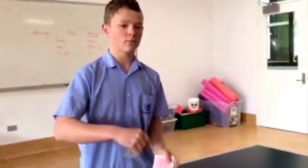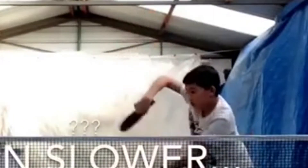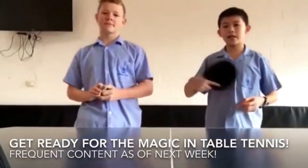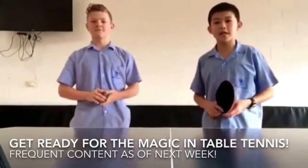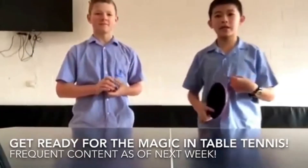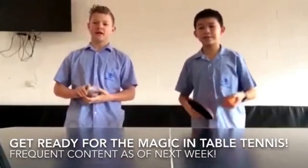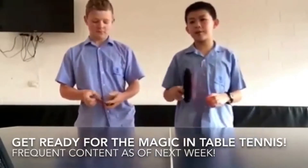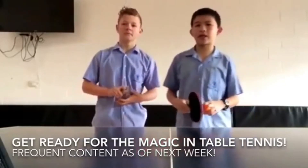Just so you know, this guy here — his name is Ethan and he likes table tennis, and this one here is Zach, he likes magic. They post videos really often and they even show you how they do all the tricks. Hey guys, this is Zach and Ethan, welcome to the magic and table tennis channel. We're teaching you a series of magic tricks and table tennis trick shots.